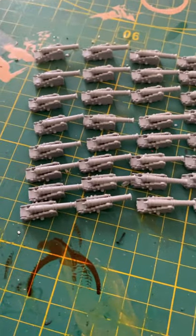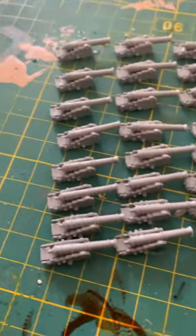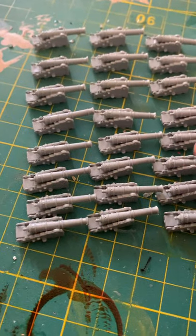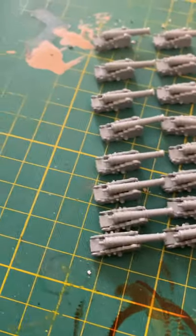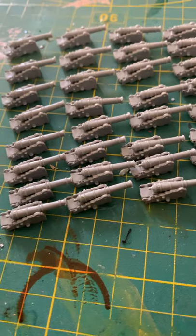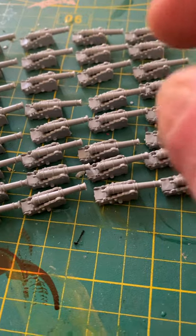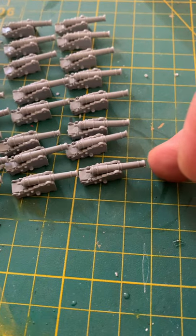We are now at the point where all the guns are done. You should now be all glued up and ready for painting. The only thing I did is I glued the sides and the cannons on, let them dry, and then these little bits at the end.